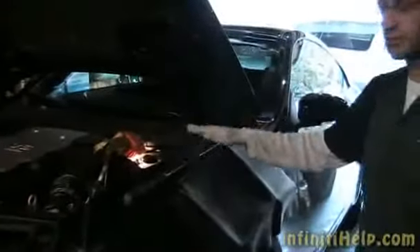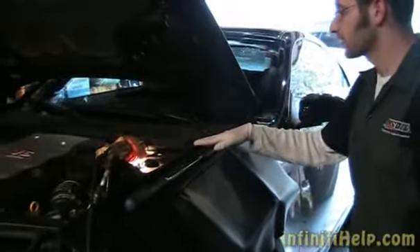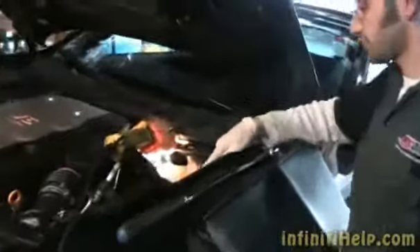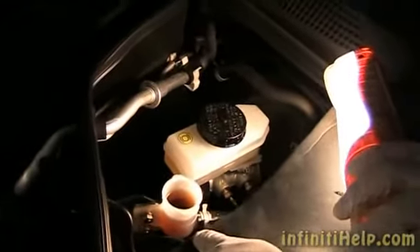We're going to flush the clutch fluid. We've got a fender cover on here so we don't spill any brake fluid. You can see we have some pretty dark clutch fluid right there, and we're just going to start working on it right now.